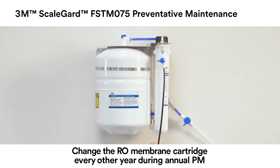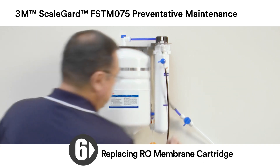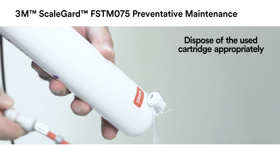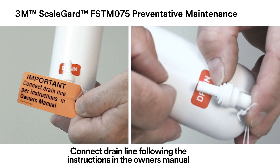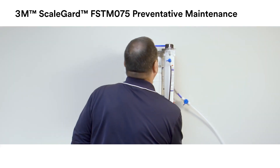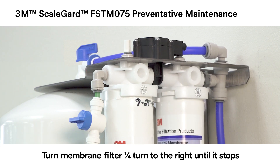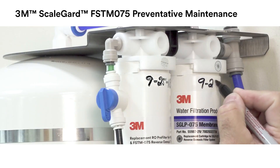Change the RO membrane cartridge every other year during preventative maintenance. Remove the RO membrane cartridge by turning it one quarter turn to the left and pulling down. Remove the red SFC tubing with the drain line connected from the cartridge drain fitting. To install the new RO membrane cartridge, remove the one quarter inch plug from the cartridge drain fitting. Insert the red SFC tube with the drain line connected into the drain fitting. Moisten the O-rings with water and insert the new RO membrane cartridge into the RO membrane cartridge head. Be sure the ears on the new cartridge line up with the spaces in the cartridge head. Turn the new RO membrane cartridge one quarter turn to the right until it stops. Mark the installation date using a permanent marker on the new RO membrane cartridge.